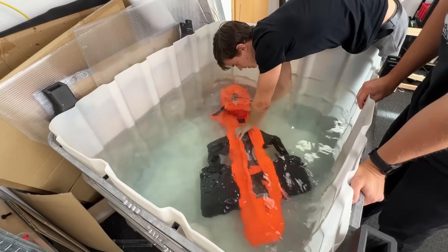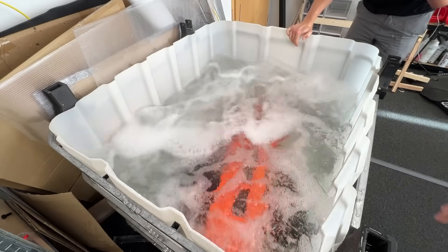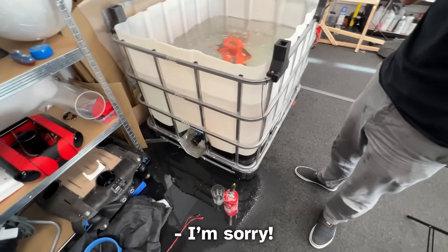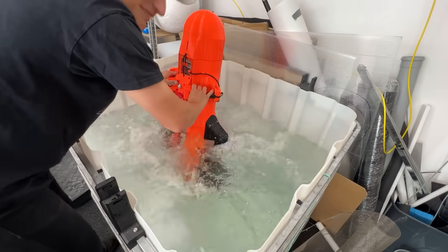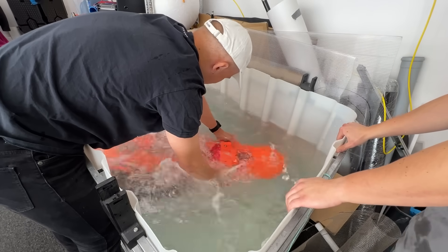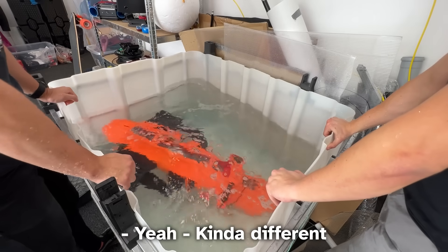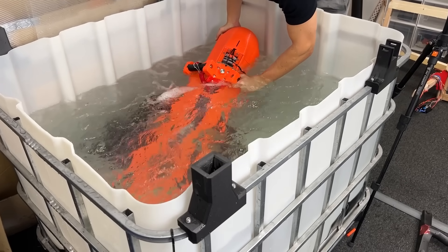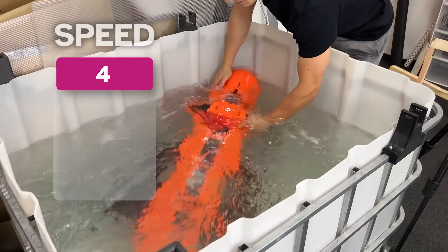Immediately we saw an issue. It worked fine when not submerged, but when we put it underwater it was completely uncontrollable and accelerated randomly. It turns out that when the button was submerged, it would just press by itself and change the speed modes rapidly. To fix it, we disassembled the vehicle and by accident broke our custom PCB board, then broke the ESCs, and then the BMS. This is what's called integration hell.